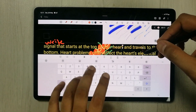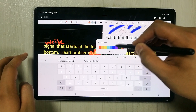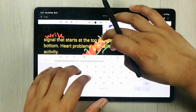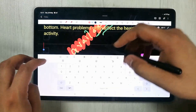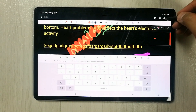Then we have the text box option. You can insert a text box anywhere in your notes, change the text color — for example, make it yellow — and type or edit the text directly using this text tool.